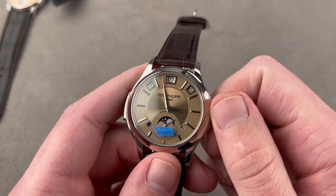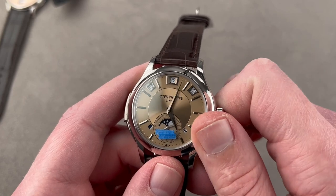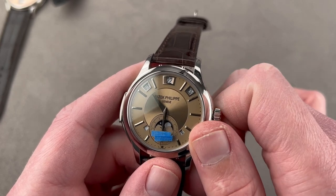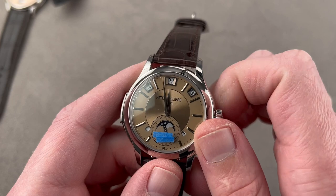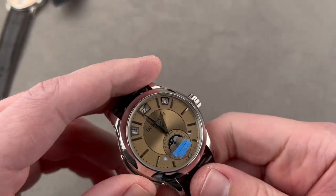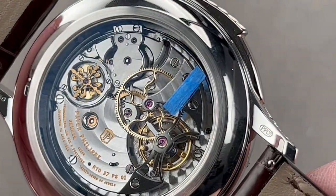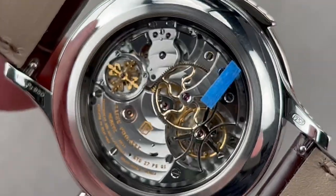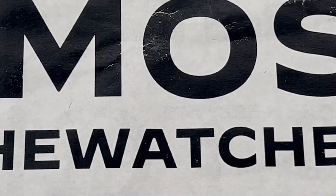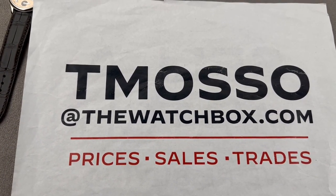We have one matter of unfinished business — tourbillon, instantaneous perpetual calendar, solid gold dial, platinum case, hand engraved, and a minute repeater. [Minute repeater sounds.] Reach out to tmaso at thewatchbox.com with your purchase and pricing questions concerning this or any watch on today's program. Thanks for logging on.